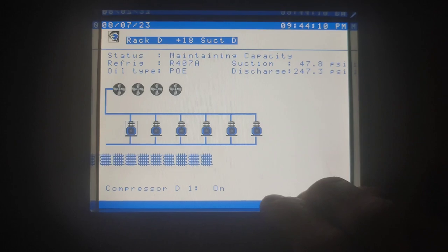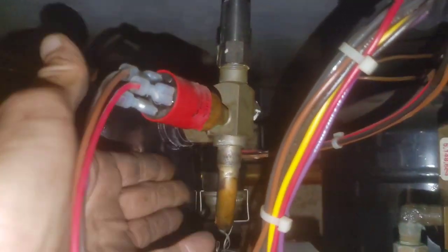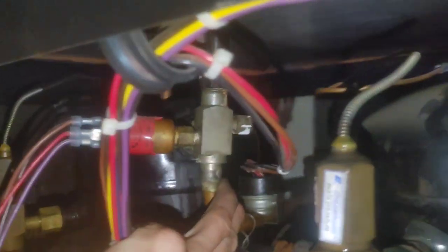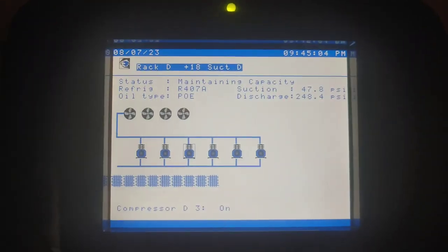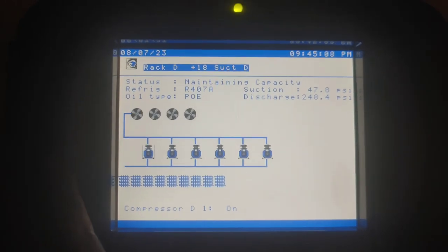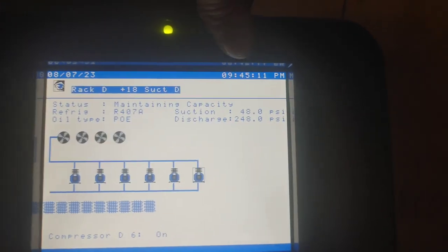Crack overview. Compressor D1 on. Compressor D1 — it's not on. If it was on, this discharge would burn the shit out of me. It's not on. That's why my suction pressure is up at 47–48 with a set point of 37.